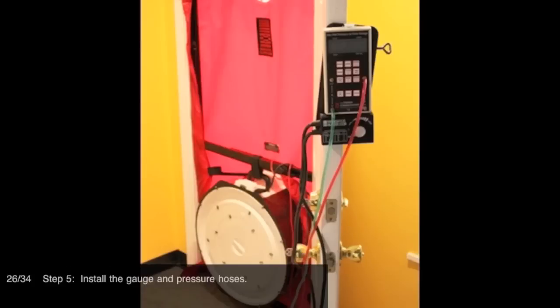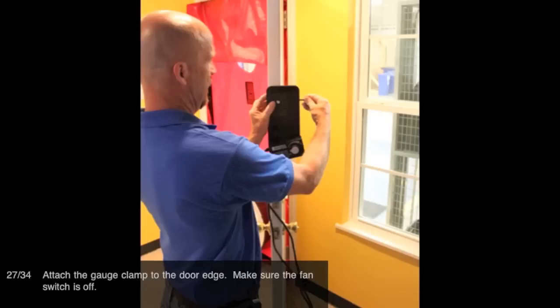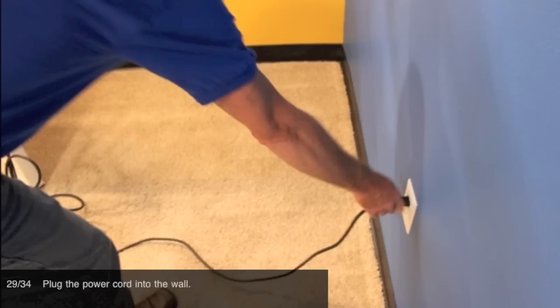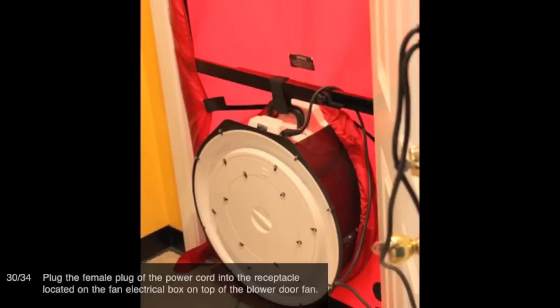Step 5: Install the gauge and pressure hoses. Attach the gauge clamp to the door edge. Make sure the fan switch is off. Plug in all of the electrical connections. Plug the power cord into the wall. Plug the female plug of the power cord into the receptacle located on the fan electrical box on top of the blower door fan.